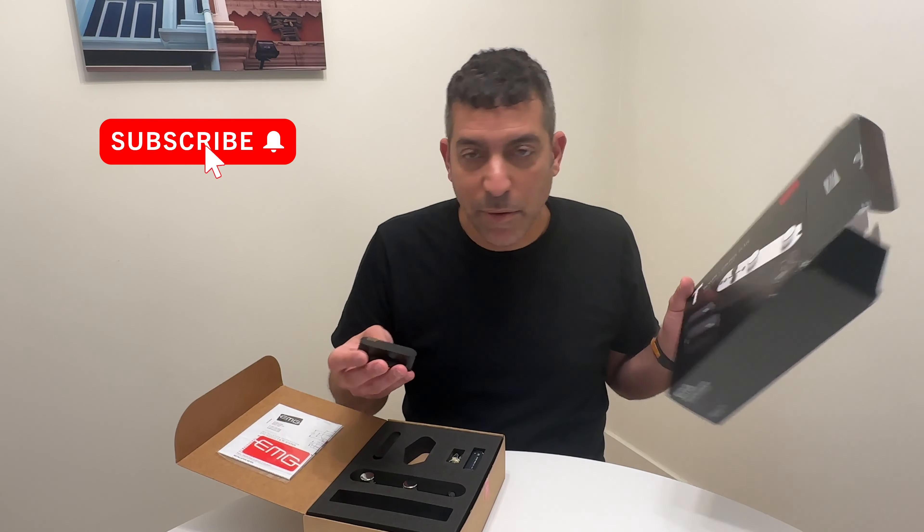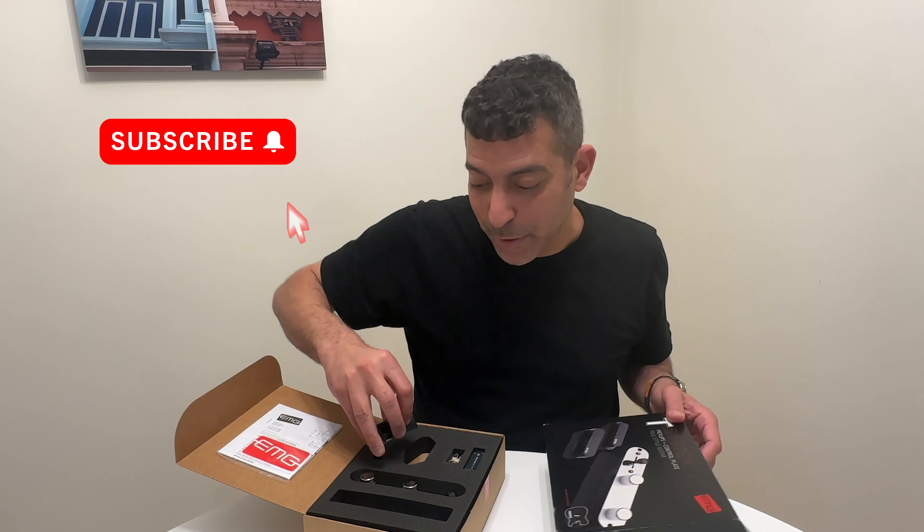Well, there you have it — the DDJ FLX4 pickups. Hope you like it. Remember to like and subscribe.